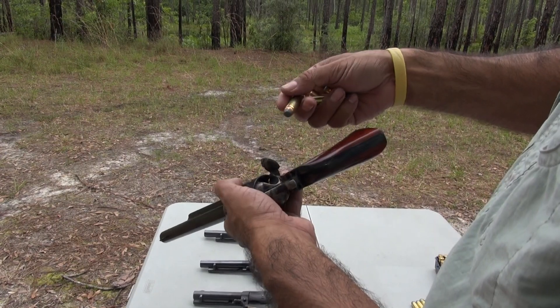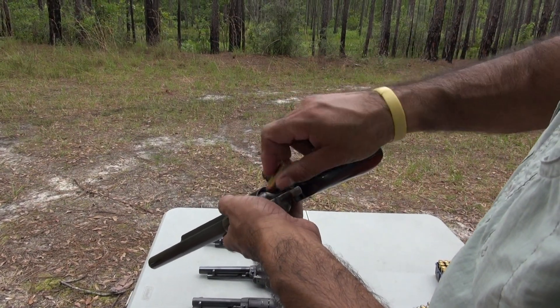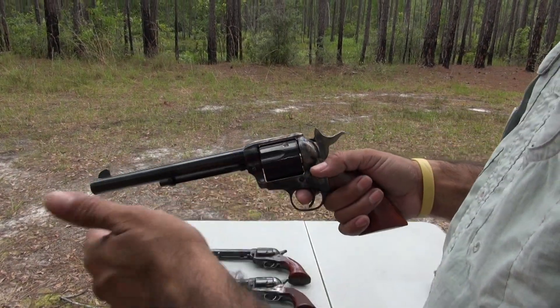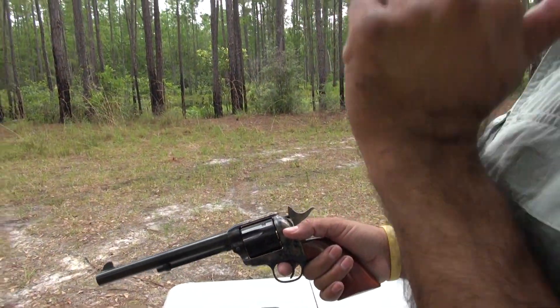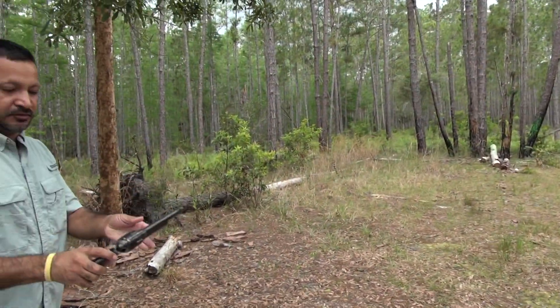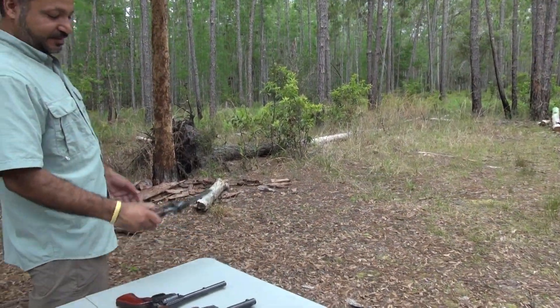For the 45 Long Colt I'm going to use the 225 grain soft points first. Hammer on single click — first one in, skip a chamber, second, third, fourth, and fifth. Now we're going to shoot them one by one, starting with the H&R single action.